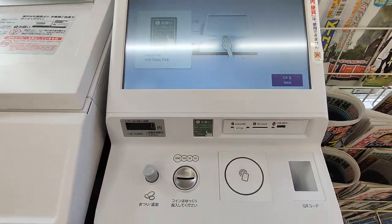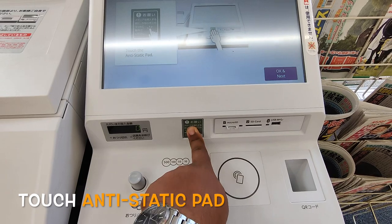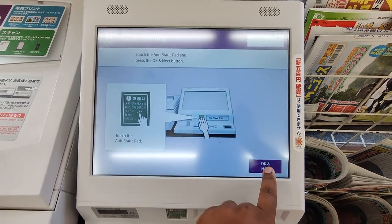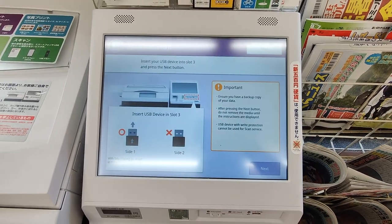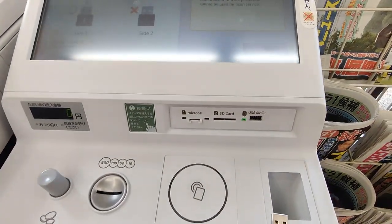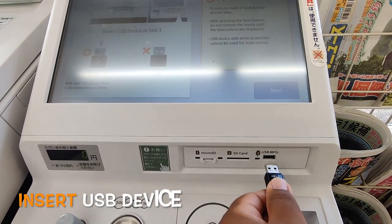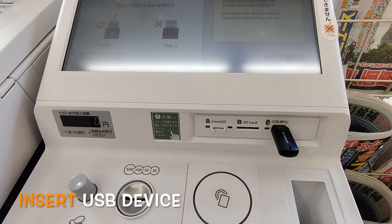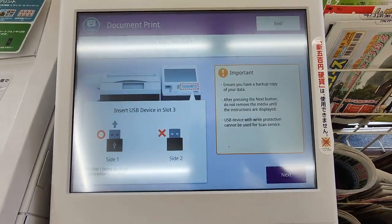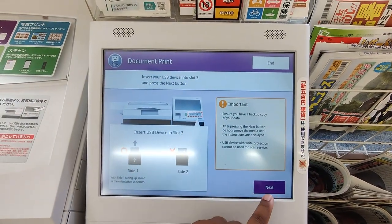You have to touch the anti-static pad and press next. Here you can insert the USB device — you can insert other devices as well, but before that you have to select those. Save and next.